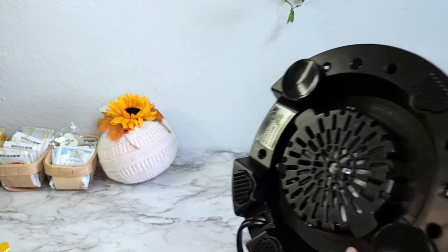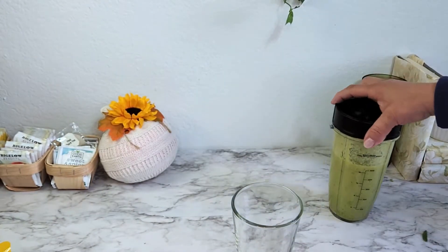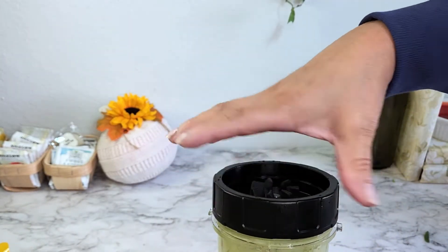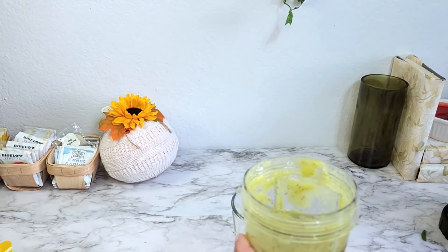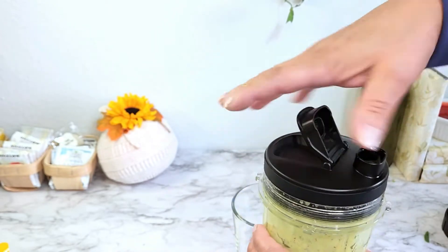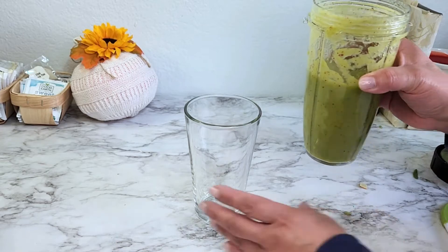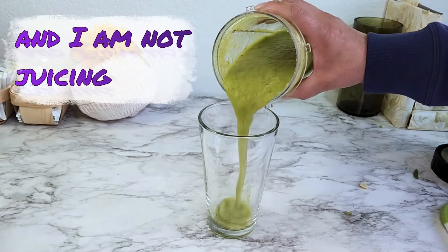I'm loving those little suction cups on the bottom — they're super strong. I do have the lid so I can easily take off the blade and just add the lid to use it on the go. I like my smoothies a little thicker, which is why I don't take the peel off the apple. Let me show you the consistency.